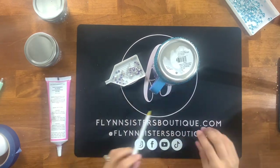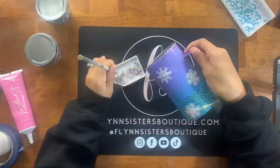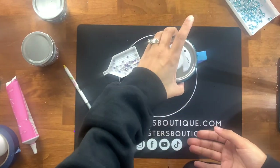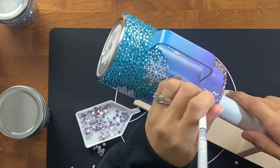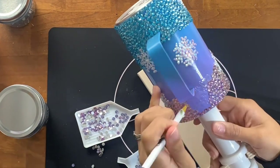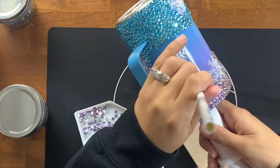I'm doing the exact same thing for the top line — establishing that straight edge at the very top of the tumbler. I turn the cup upside down and use my wax pencil to push down my stones, creating that nice straight line. I move in small sections so my glue doesn't dry too quickly. I really love the crystal glaze glue — I'd been used to liquid fusion glue, but I find crystal glaze is much tackier, which means my stones are secured more quickly.